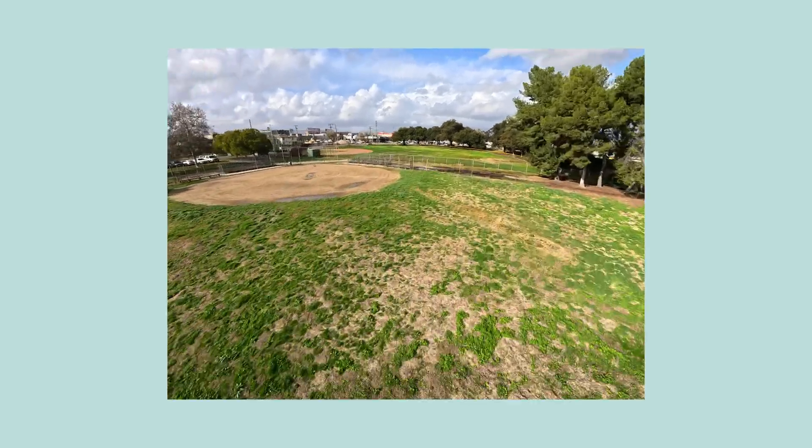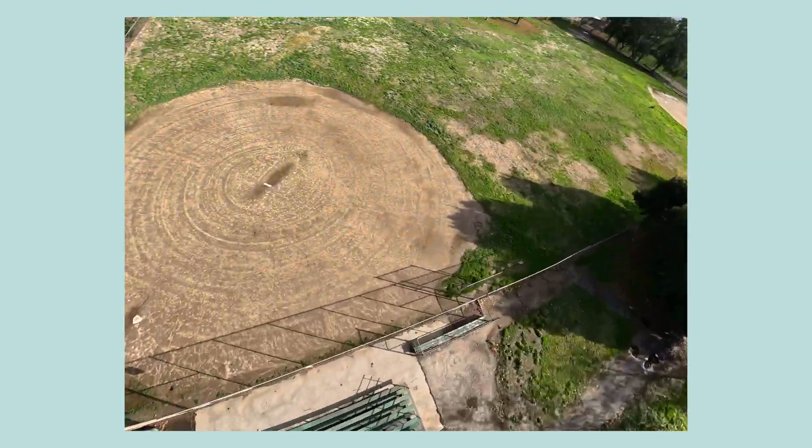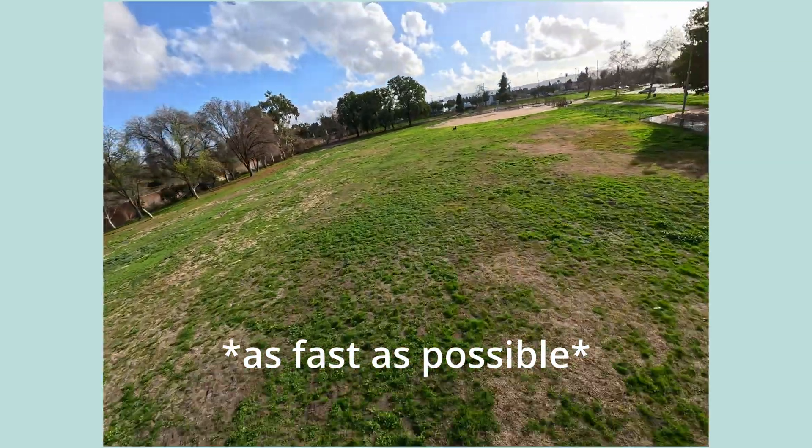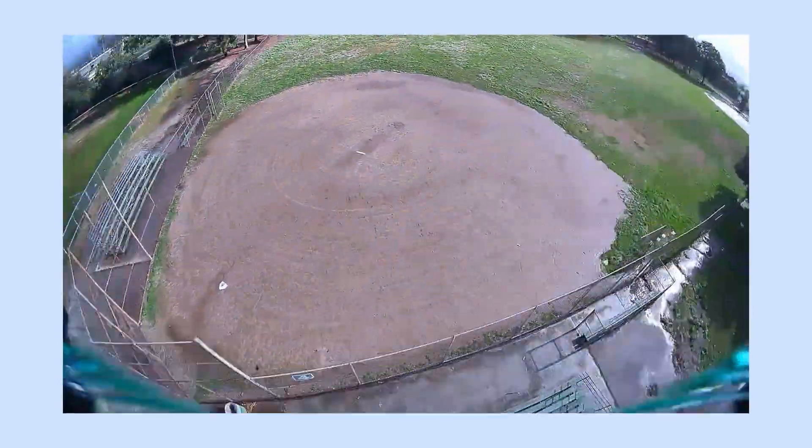Let me show you what I mean. So this is a clip of me in my QAVS — I just made a video about it, link in the description — flying around the park at a reasonable speed. Now this is the racing drone. And that's half throttle.